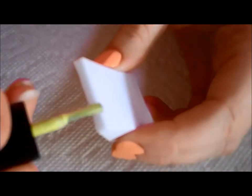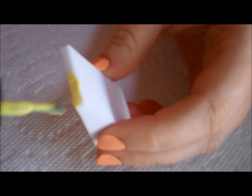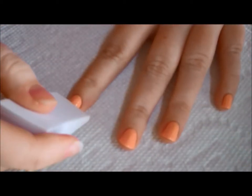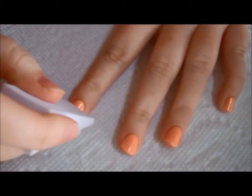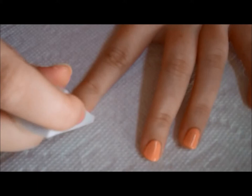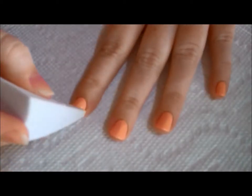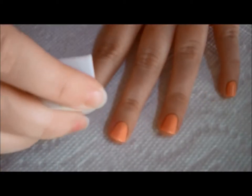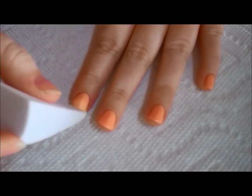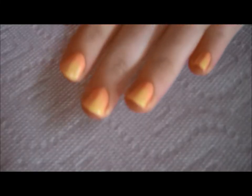Now taking your makeup sponge, add yellow polish to this side of the sponge. We'll be using this to achieve our upgraded look. Taking your sponge, slightly dab it, starting at the top of your nail and working your way down towards the middle. Add more polish and do this again. Make sure the tip of your nail is darkly coated with yellow polish. And this is what your gradient should look like.